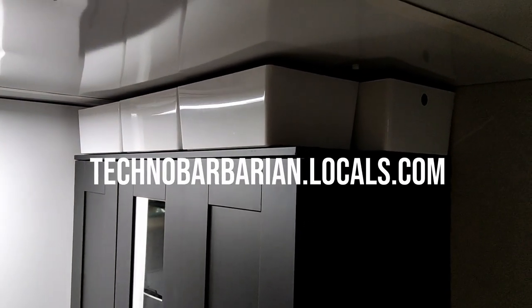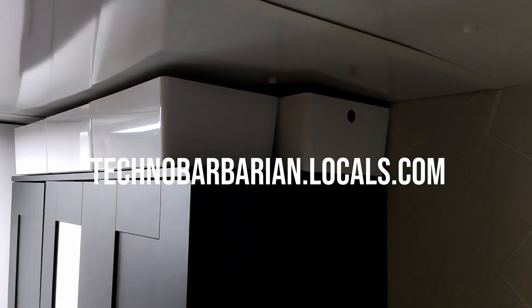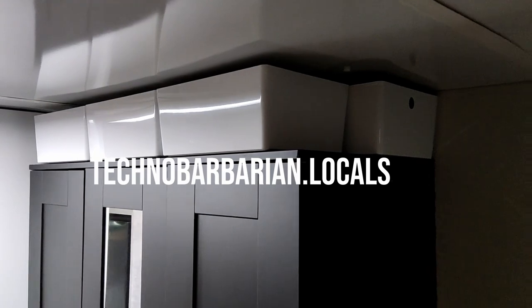And that's it for this video, guys. Don't forget you can join my private community over at technobarbarian.locals.com. You can ask me questions and get consulting over there if you'd like. I'll see you guys on the next one.